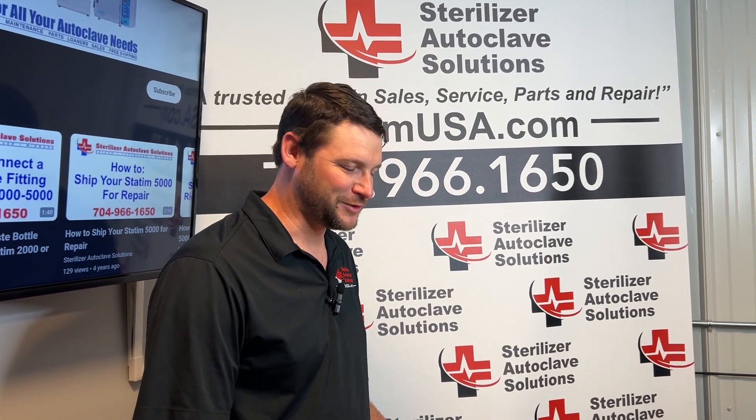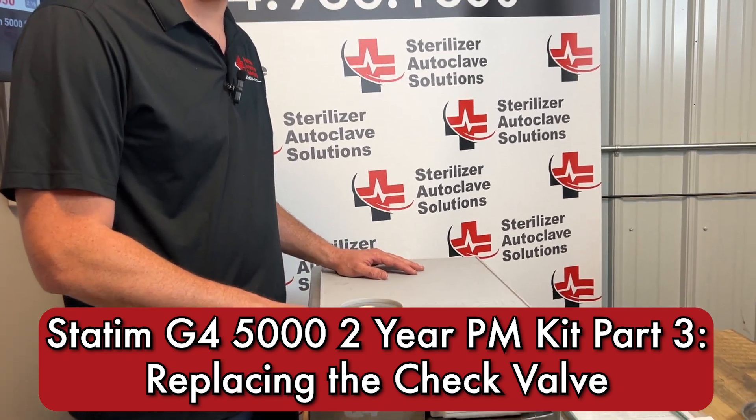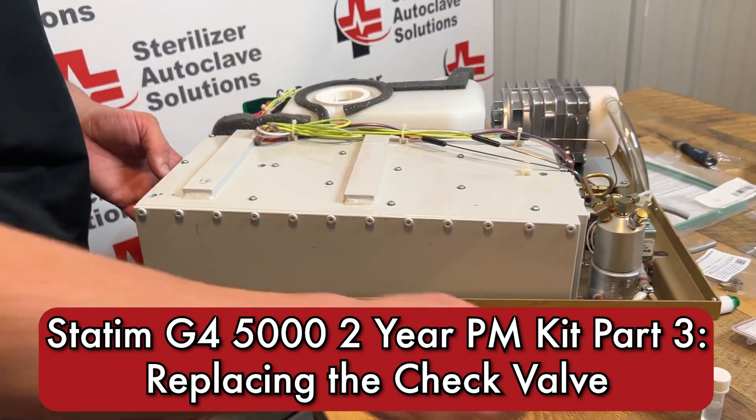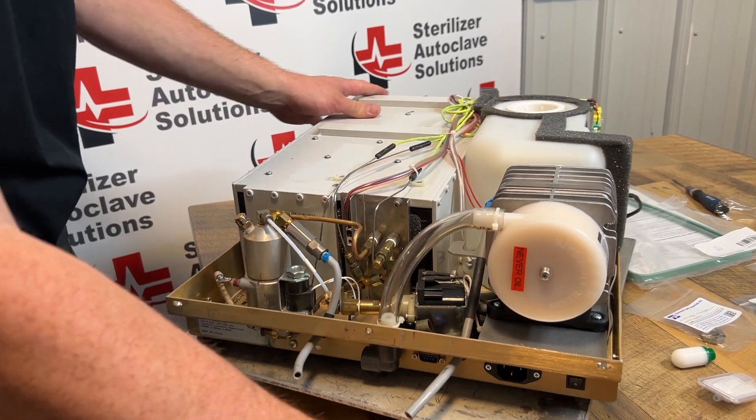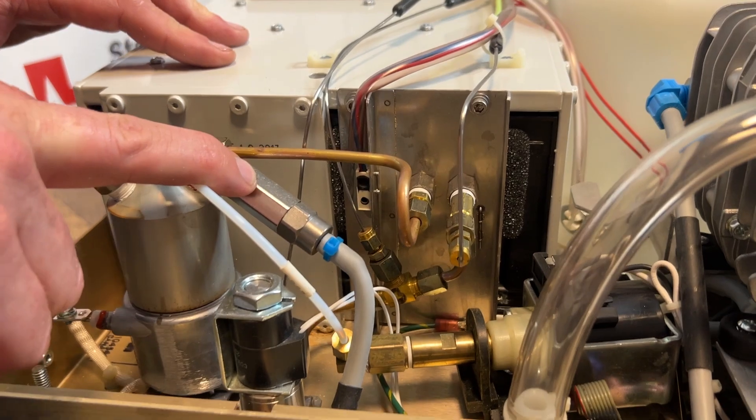Hi, this is Ian with Sterilizer Autoclave Solutions. Today we are doing our two-year preventative maintenance on a STATUM G4 5000. At the back of the unit is where we're going to be focusing. We have our check valve, and this is on our two-year PM list.